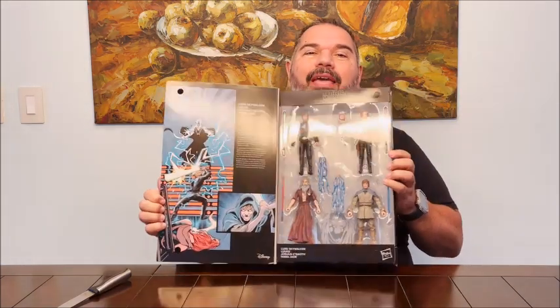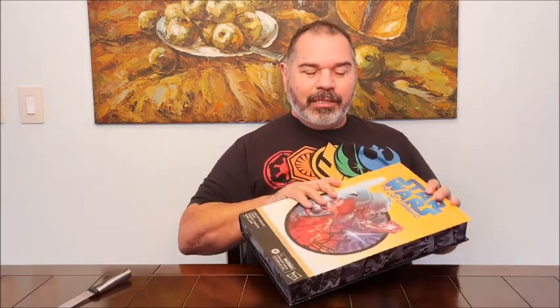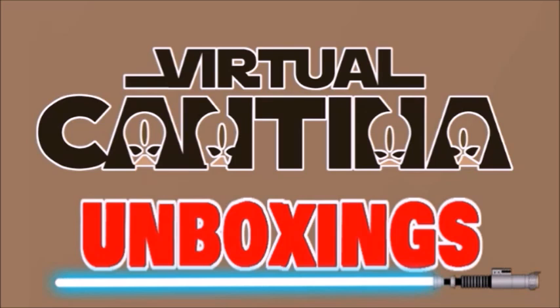Thank you for joining me. I'll see you next time on the BCN's unboxing videos. May the Force be with you.